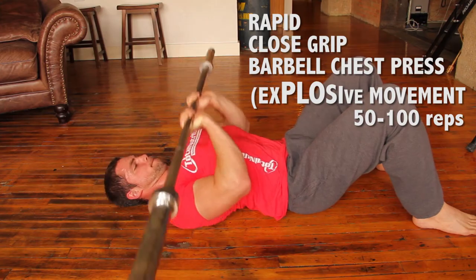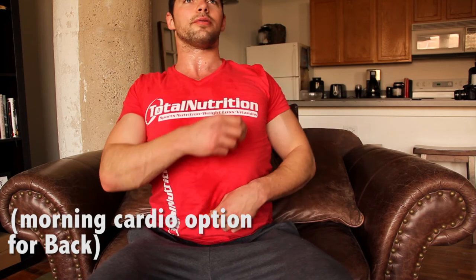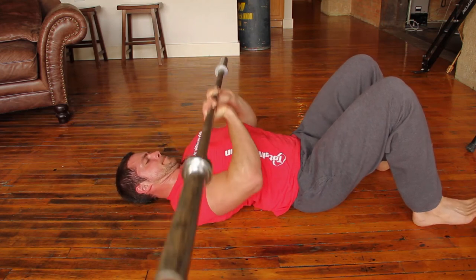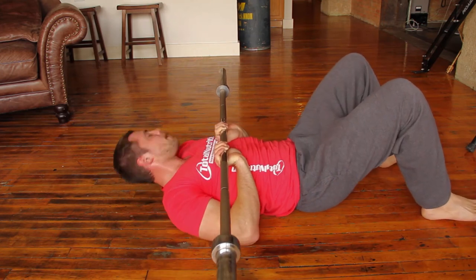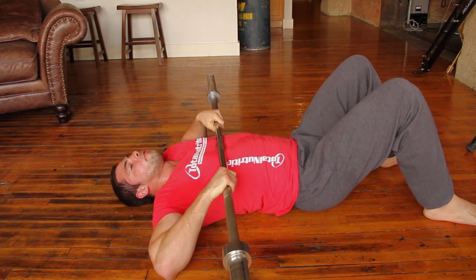Keep going back to lightweight bent-over rows — just do a little lightweight barbell complex with a bunch of different exercises. You can do some t-bar rows and other barbell movements. Just keep the circuit going for 15 to 20 minutes and you'll definitely be burning some fat.